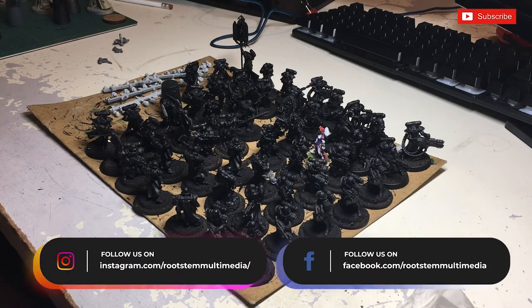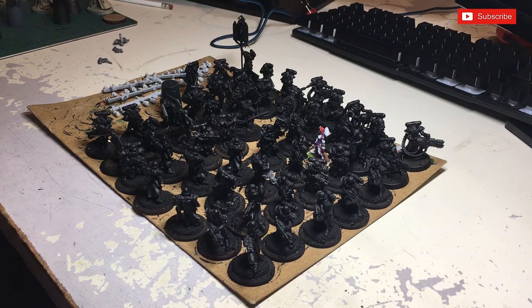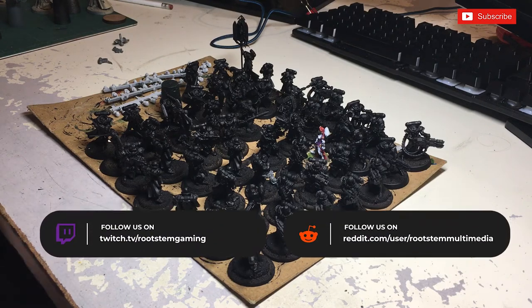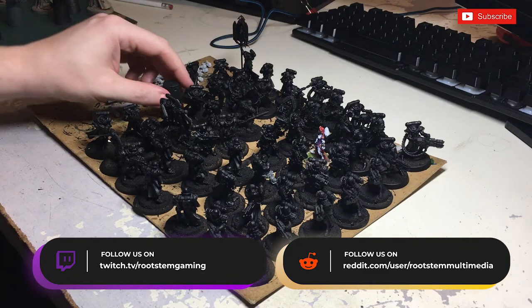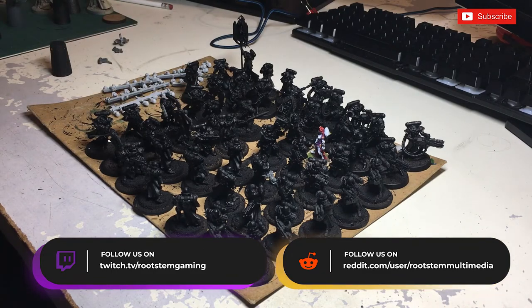Thanks very much for joining me. Today we're going to be doing possibly 'New Army, New You.' I've got a feeling this will be coming out in the new year, so why not? It's going to be a new year — let's get you guys a new army. This is my Sisters of Battle; these are my collected figures so far.